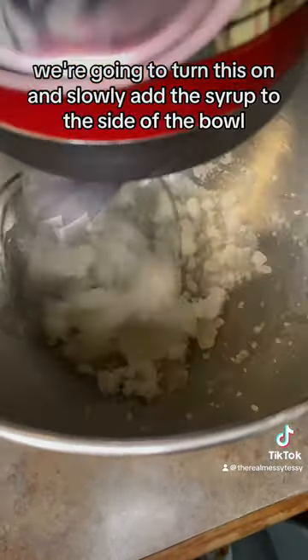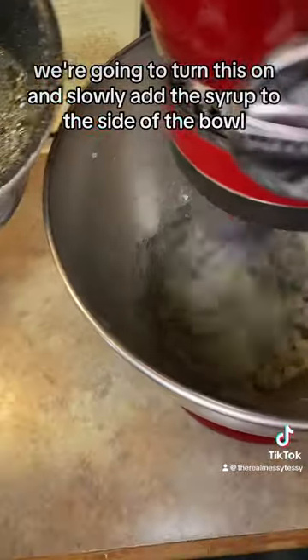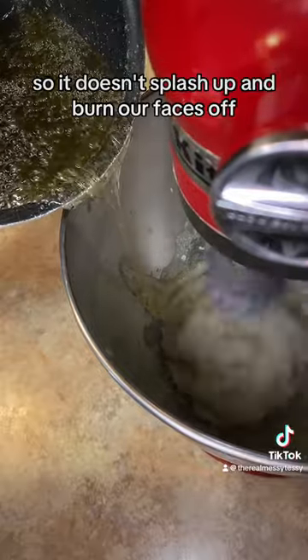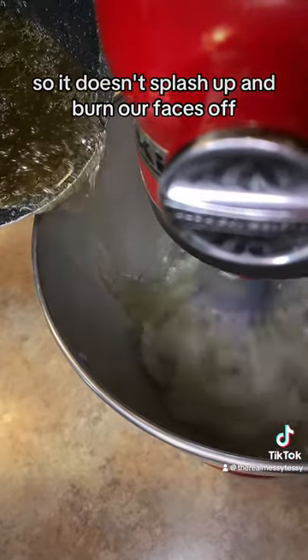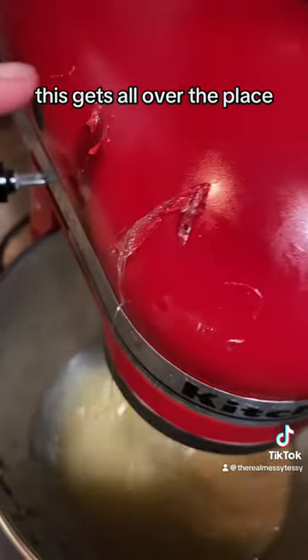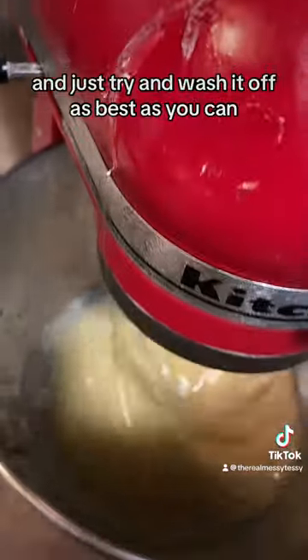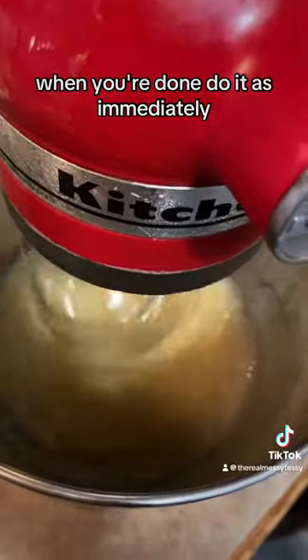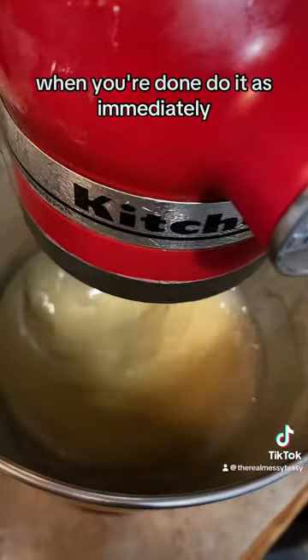We're going to turn this on and slowly add the syrup to the side of the bowl so it doesn't splash up and burn our faces off. Just add it very slowly. This gets all over the place, so try to wash it off as immediately as you can when you're done.